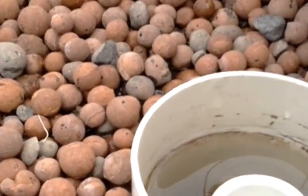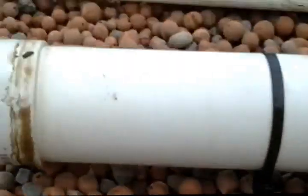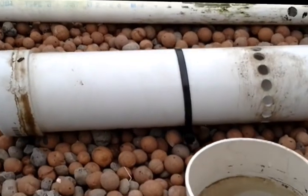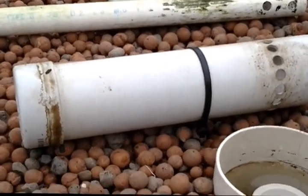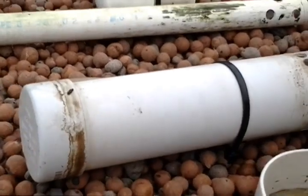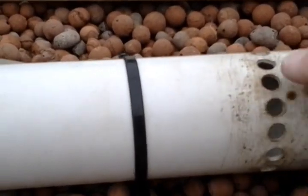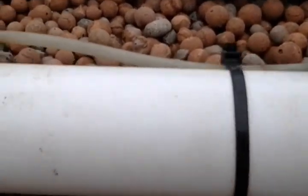But I had trouble with mine, I couldn't get it to work properly. This is the piece that I've got for this one. As you can see it's pretty standard looking at it that way. It's got a cap on it, and holes down here to allow the air to come in.